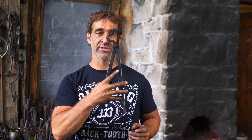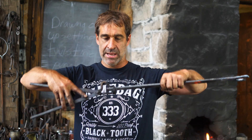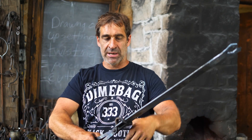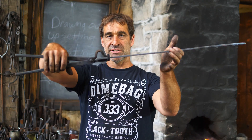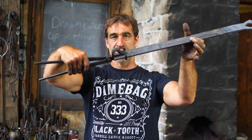Hey there! Fack here. I have a lot of beginners ask me how to forge a pair of tongs, so today's video is about forging a pair of tongs for beginners. We're going to be doing a pair of box jaw tongs. Box jaw tongs are designed for gripping flat stock — they've got little ears on the side so the stock can't pull out. These are also called blade tongs because they're used for making blades. So let's get started.